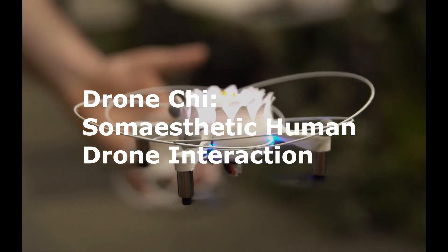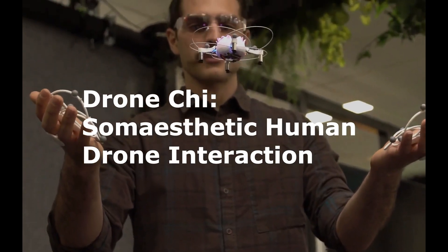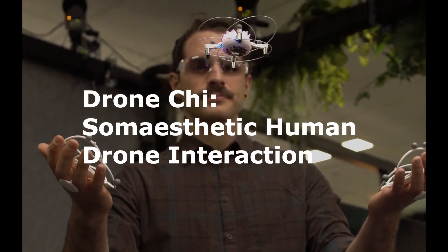Hi everyone, and thanks for joining me on my talk about Drone Qi, somaesthetic human-drone interaction.